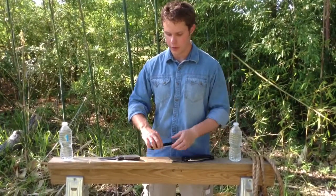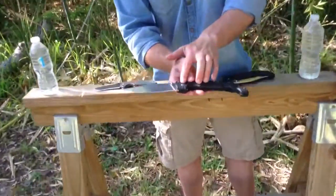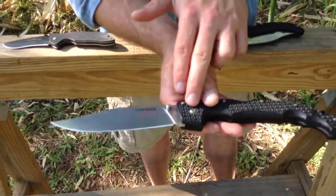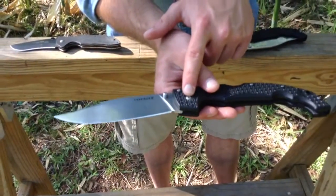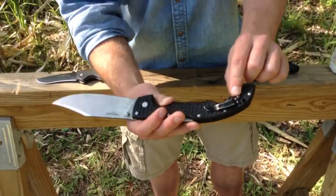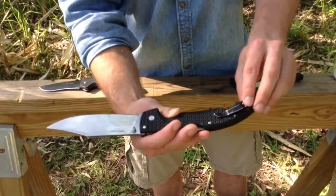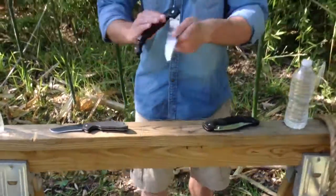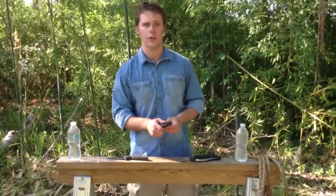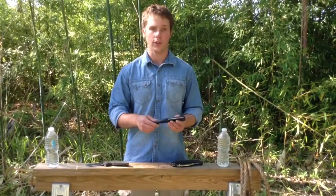The fasteners on this are extremely well-built — we have Torx fasteners. I believe this is a T8, and this is a T6. They're made very well. These are T6s on the pocket clip as well. It also comes set up so you can carry it if you're left-handed — it comes with an extra pocket clip. I'm not sure if there are any other companies out there that really think about that, but this is a totally ambidextrous knife.